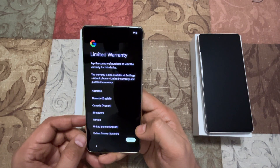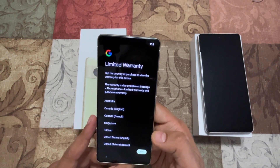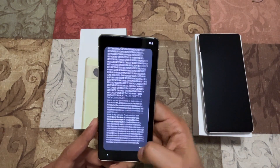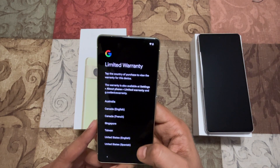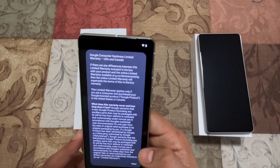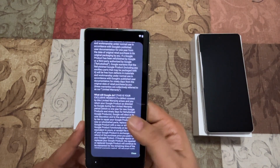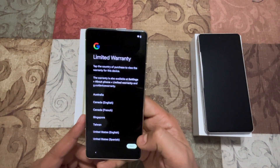It says 'Limited warranty — tap the country you are in.' This is new because I don't remember seeing warranty information come up during the setup process before. I'm going to choose the country I'm in. It says 'Tap the country of purchase to view the warranty of the device' — it shows what things are covered, all the fine print basically to keep the warranty.